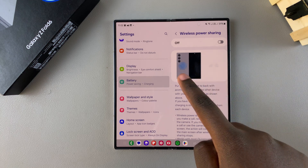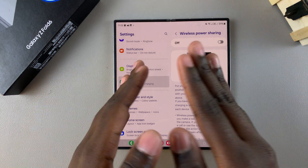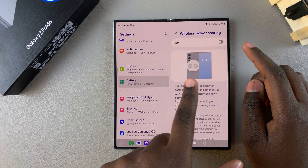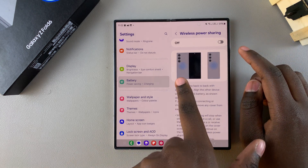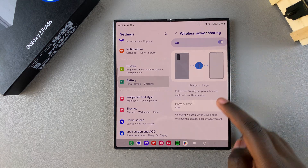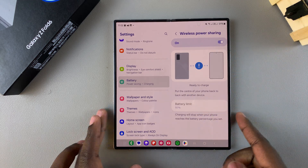The preview shows where the sensors are when you want to charge, whether your phone is unfolded or folded. Once you've found the position where you're going to be placing your devices, tap on the toggle to turn it on. Now it says 'Ready to charge.'